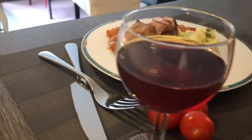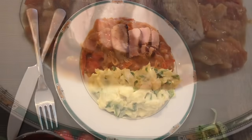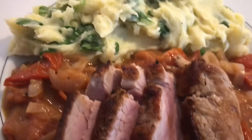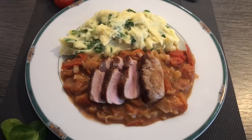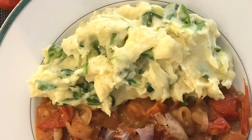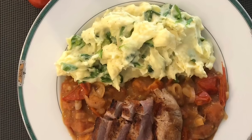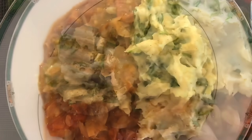And there it is guys, our meal is ready! As you can see, our meat is so tender and juicy. I hope you like this video, and if you do please click like and subscribe to my channel and ring the bell so you will be updated on my next video. Thank you for watching, see you again next time — bye bye for now!